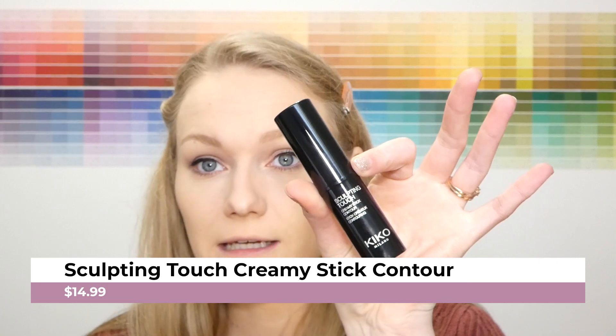Let's keep going on the face now. The next couple of products are cream products — I didn't think about that when setting the face, but hopefully they'll still work fine over the powder. For contour, we are going to be using the Sculpting Touch Creamy Stick Contour. This isn't on their website anymore — I had to go to Ulta to find it online only. They do have a lot of bronzers and contours on their website, just not cream ones.